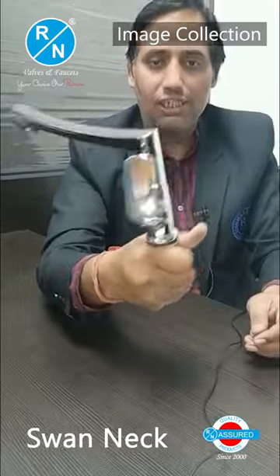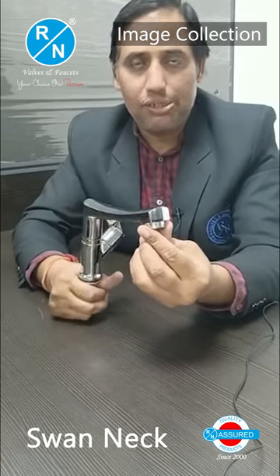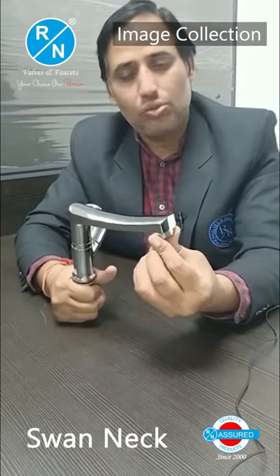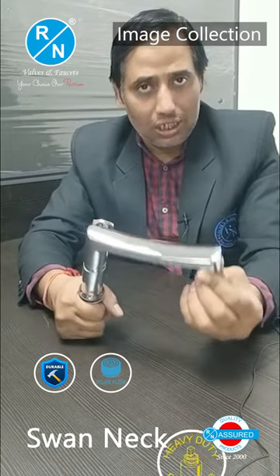Hello friends, today we will talk about the image of the R&N brand series. It's a swan neck with a shining shine. If you talk about the brass, it's a DCB2 blade. It's a very attractive design.